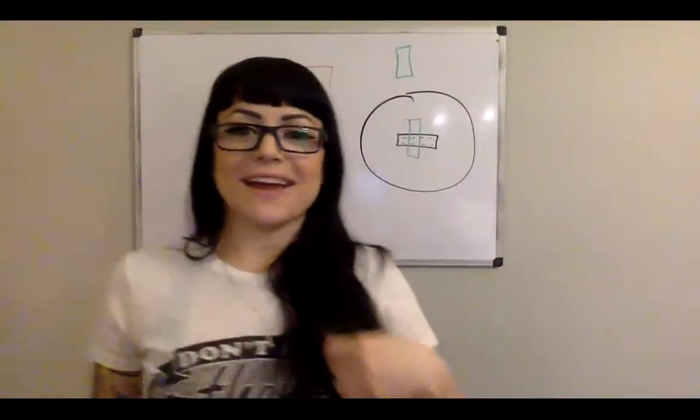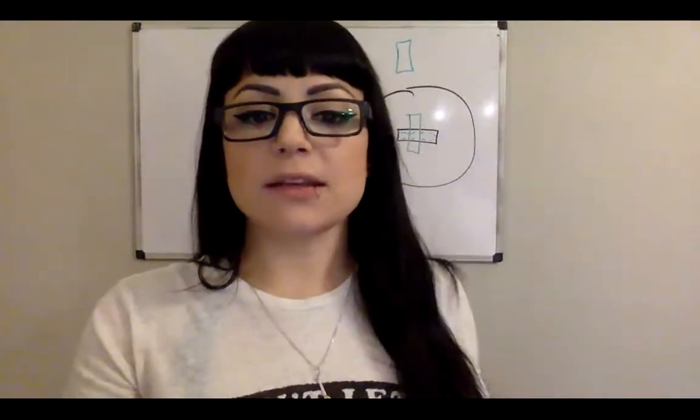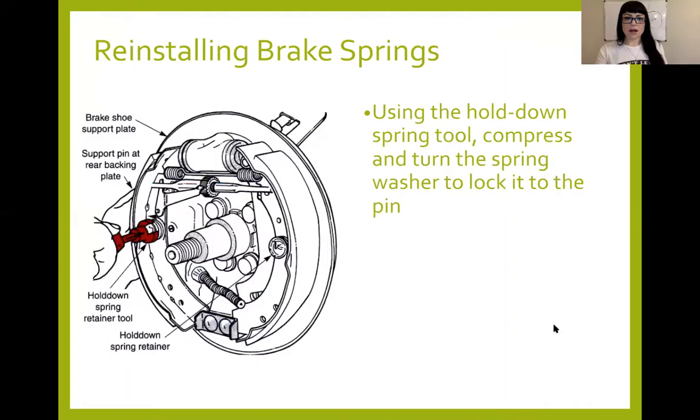Sorry about that guys — I accidentally pressed stop recording instead of screen share. Continuing on from our retaining springs, let's go back to our screen share. The tool being used is to push down on that front plate. You're going to either twist that or twist the backing plate of the pin so those slots match up — kind of like when you were a kid and there were toys where you put the square in the square hole. We want that slot to fit through the front plate so we can dismantle that piece.